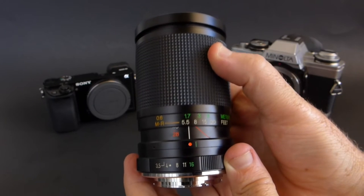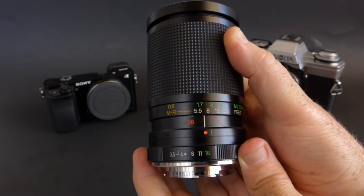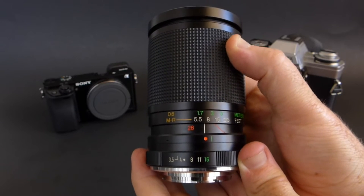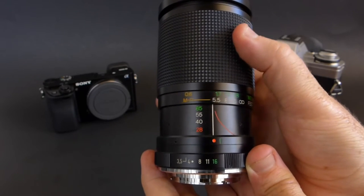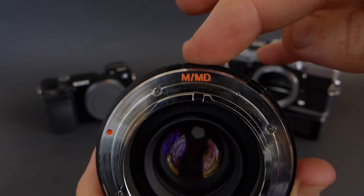The focus throw on this lens is really short, but the zoom is short as well — you don't have to go very far to get from 28mm to 85mm. And if you want to throw it into macro mode, you just go up to 85 and then turn to the right and you're in macro mode.